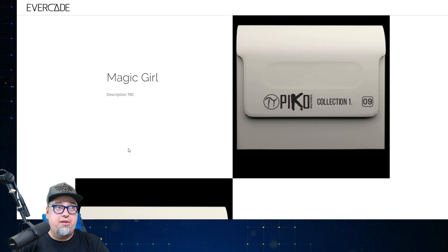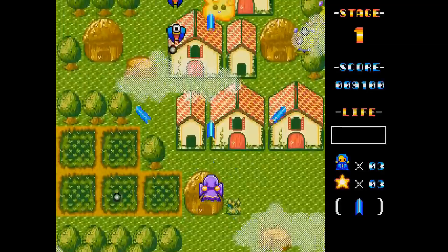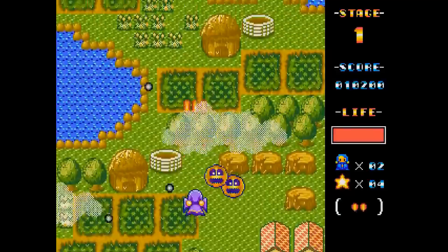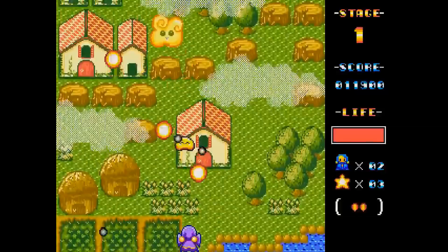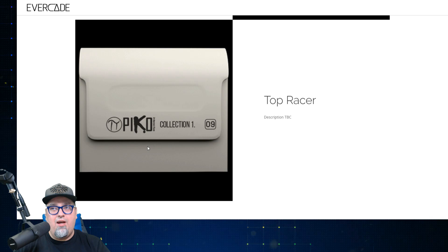Next up, we have Magic Girl. They don't have a description or pictures on here yet, but from my sleuthing, Magic Girl is a fast-paced vertical shooter set in outer space with a variety of enemies, bosses, and weapon upgrades. You play as a magical girl who, after losing her family and friends to an alien invasion, is forced to seek vengeance and protect those who remain. You're equipped with magical shots and bombs, and have a life bar that depletes as you get hit. This is one I've never actually played myself, but it does look pretty neat.